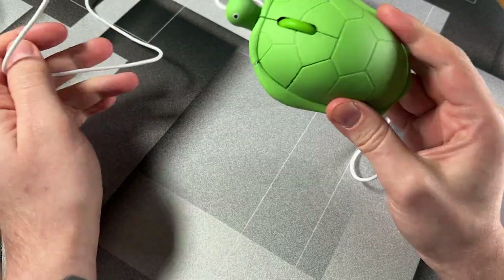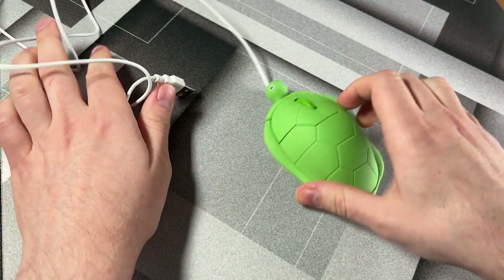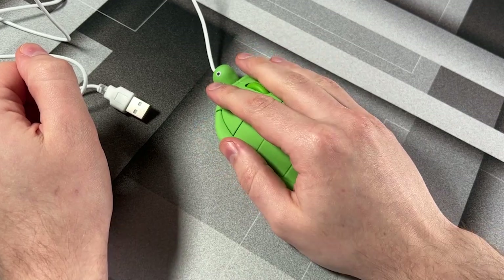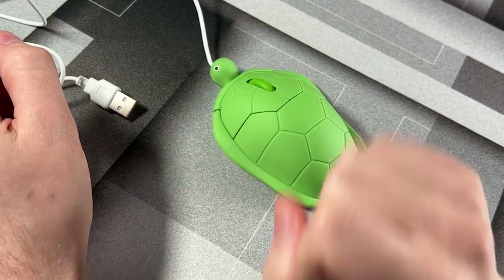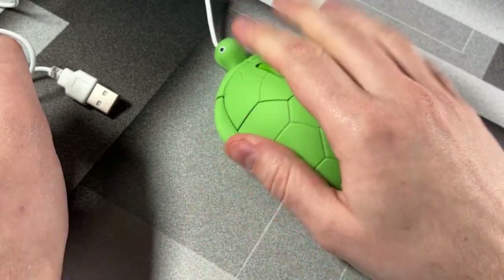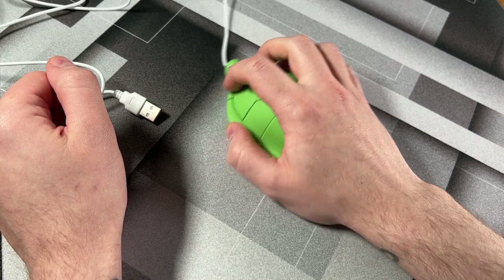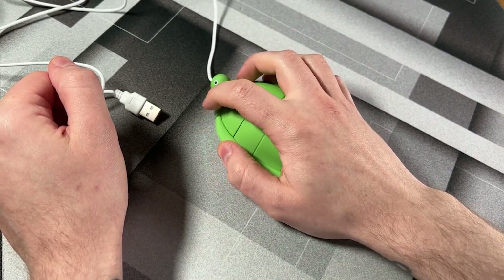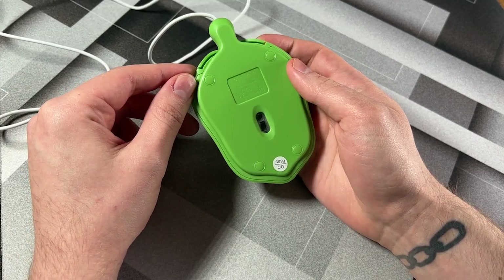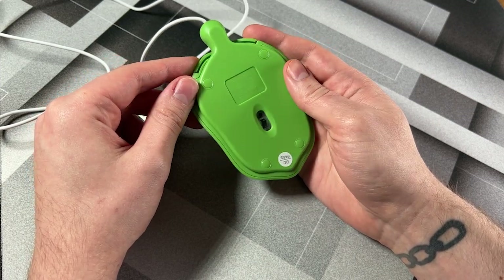So this is the turtle gaming mouse — something that just caught my eye as it had the word 'gaming' in it. Let me just give this a quick hold. I don't know how you should hold it. Okay, so this is clearly designed for claw grip. I think that's alright — I think I've got it. No mouse feet, even though in the pictures it showed that there were feet. I thought they were going to be gaming-grade 100% PTFE.